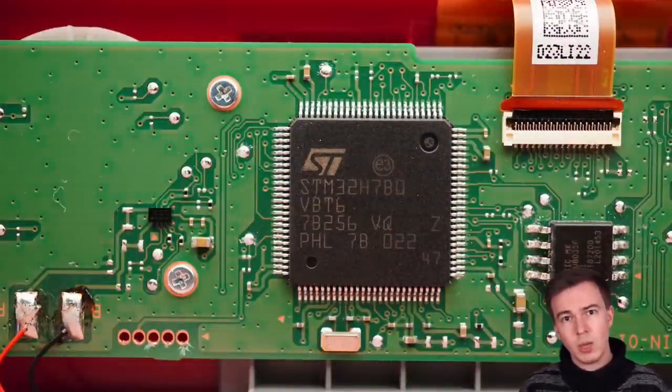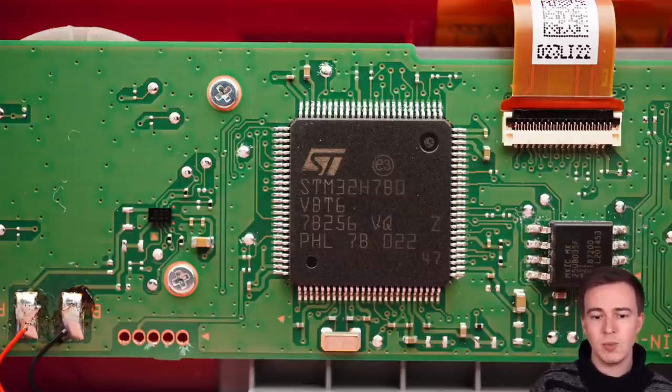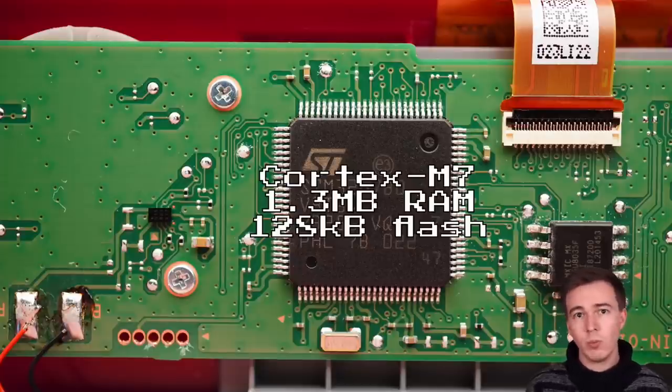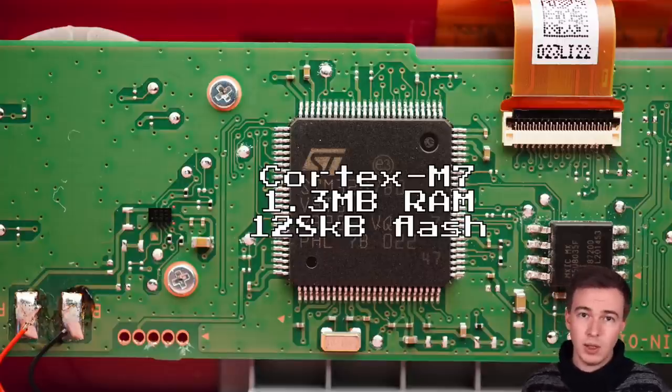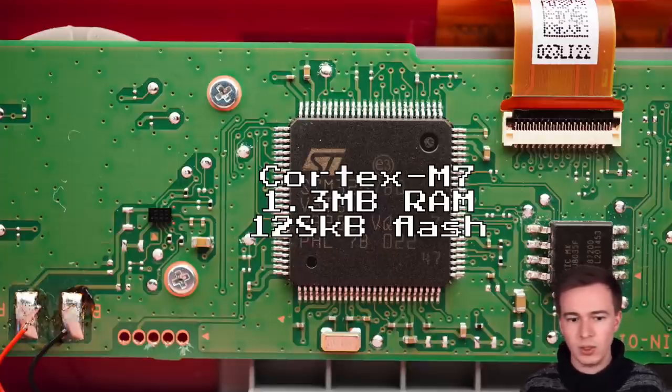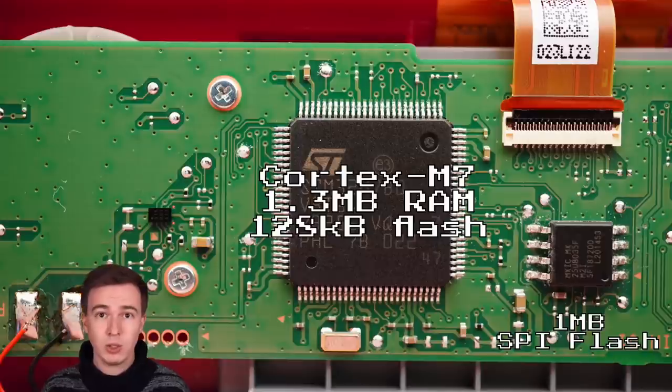The main processor is an STM32-H7B0, a Cortex-M7 from STMicroelectronics with 1.3 megabytes of RAM and 128 kilobytes of flash, running at 280 megahertz. It's a pretty beefy microcontroller but much less powerful than the processor in the NES or SNES Classic — it's really just a microcontroller, so it can't run Linux. Instead, it will have a bare metal firmware. To the right of it you can also find a 1 megabyte SPI flash, giving us roughly 1.1 megabytes of storage on the device.